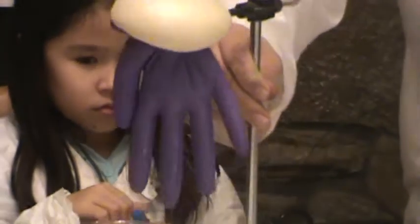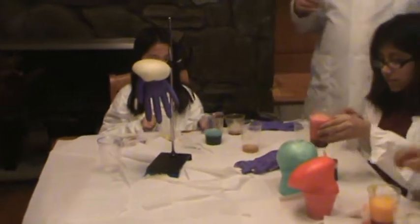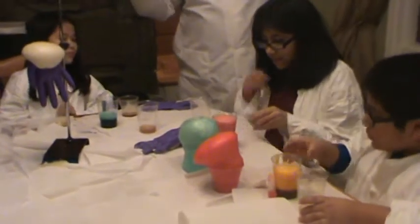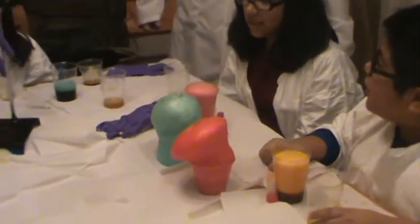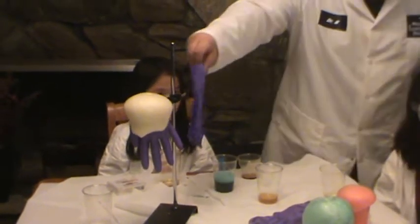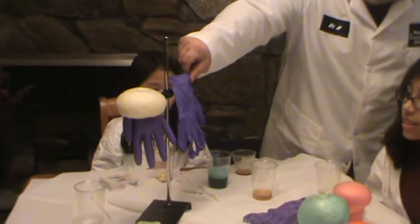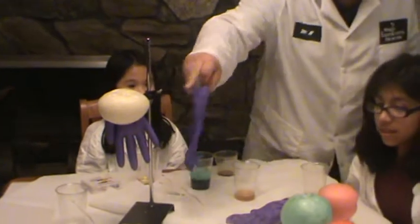What you're seeing is that the two liquids are actually mixing together, reacting, foaming up. Leave it sitting on the table and look at the hand — what's going on with the hand. So remember the hand, remember what the glove was before. The polymer is reacting and growing out of the hand. But look what's happening to the liquid.